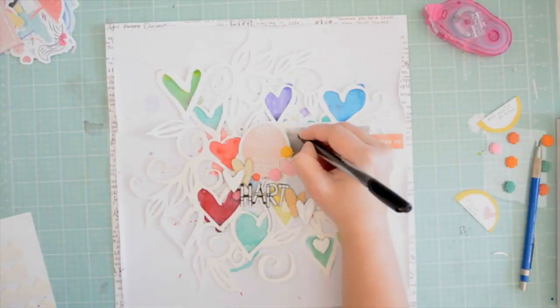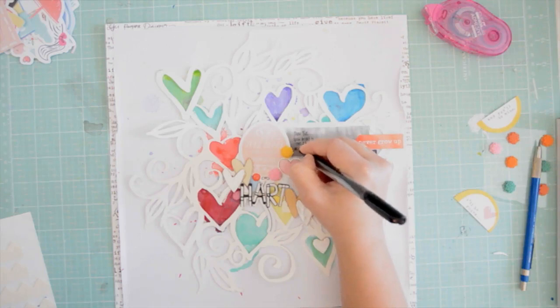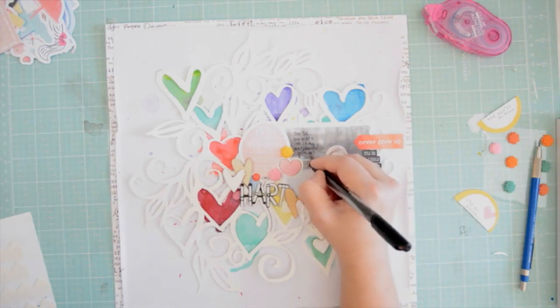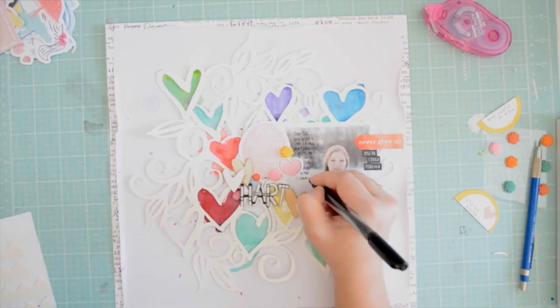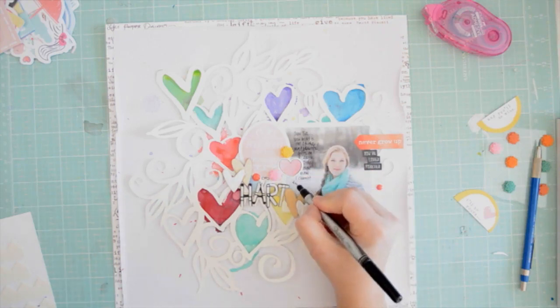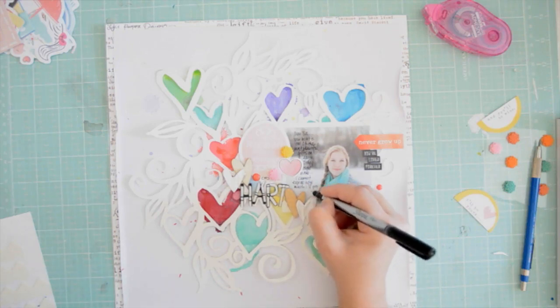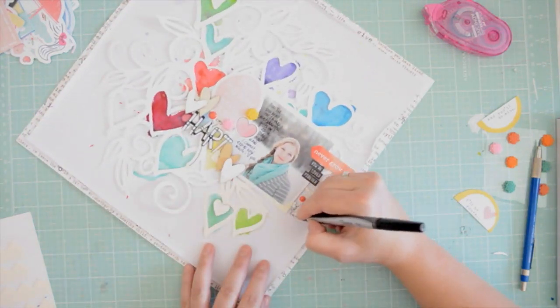My page is almost done. I'm just going to add my journaling, writing it with a Sharpie on my photograph — that's where I found space, I guess — and I'm careful not to touch the wet paint. Honestly, I think in the end this page feels like it's out of a storybook to me. I love it. I think I'm going to frame it and give it to Tia for her room, or I'll just keep it on my board and look at it for a little while.